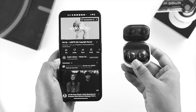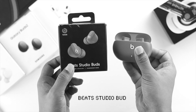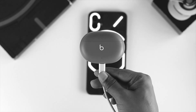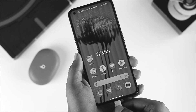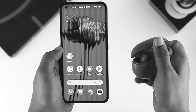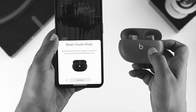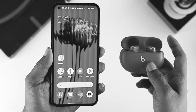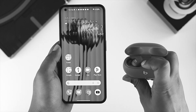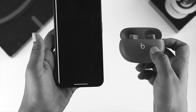Now let's bring up the Beats Studio and see how to connect it. Follow the same rules — make sure your device is properly charged and in pairing mode. Once you open up the case, you'll most likely get a prompt on the phone. Tap on Connect. If you don't get this prompt, lock and unlock your phone or press and hold the button until the prompt appears, then tap Connect and tap Setup.